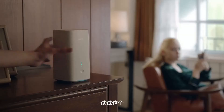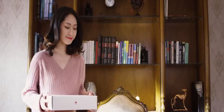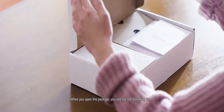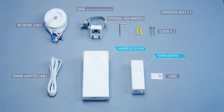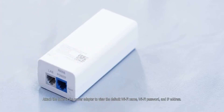What if the signal keeps breaking? Try this! When you open the package, you will see the following items. Attach the label to the power adapter to view the default Wi-Fi name, Wi-Fi password and IP address.